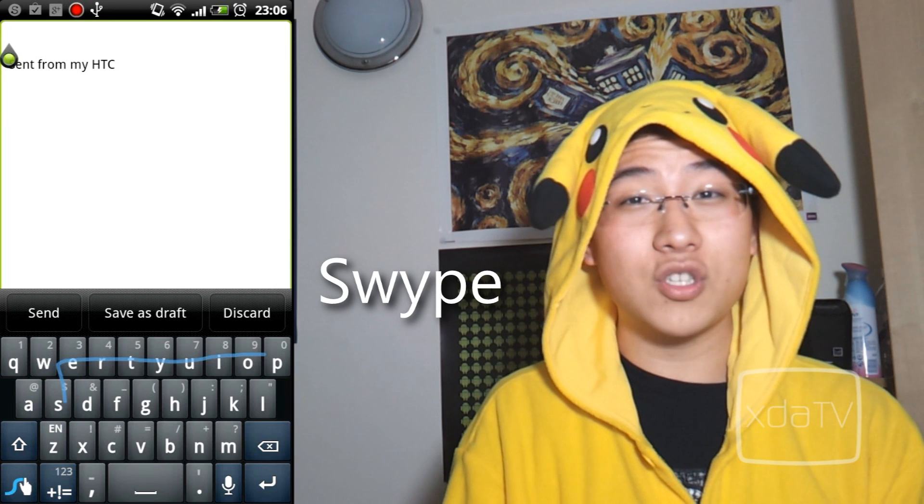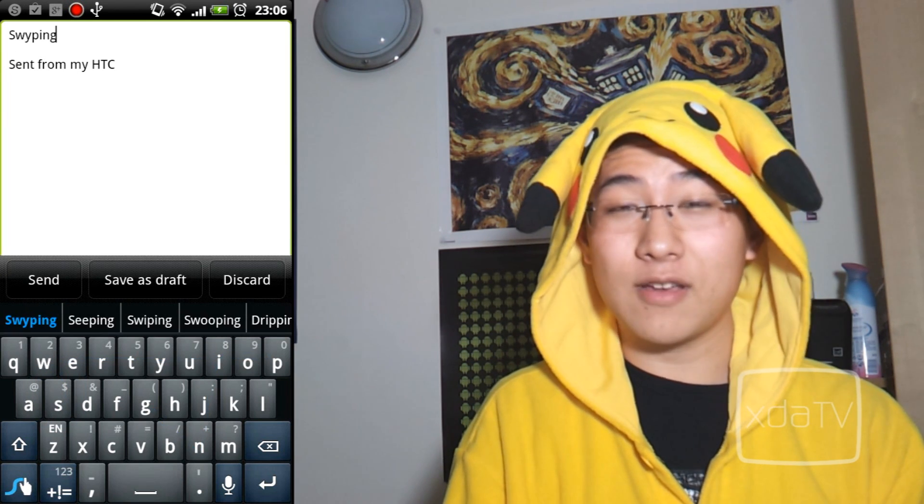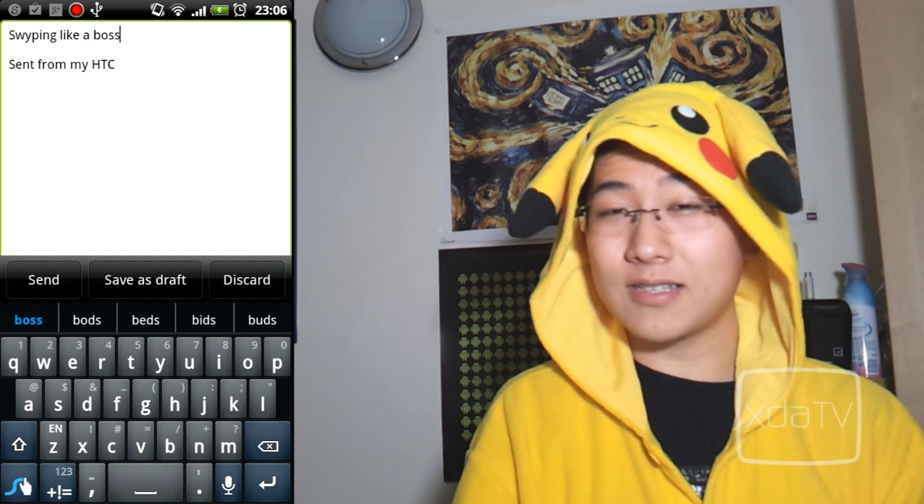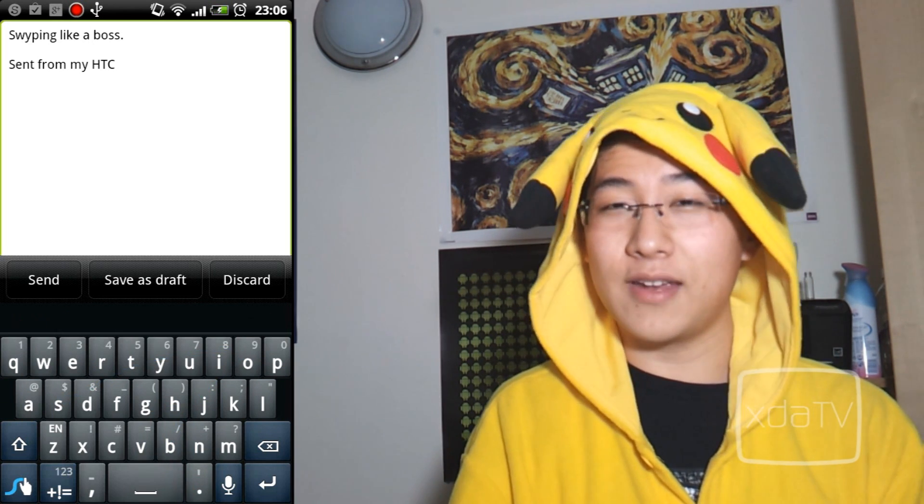Swipe is one of the most used keyboards on Android and it's very efficient for fast typing. Well, you don't really type — you just sort of swipe. It comes pre-installed on Samsung devices, but you can download it free from their website. I'll post a link to it down below.